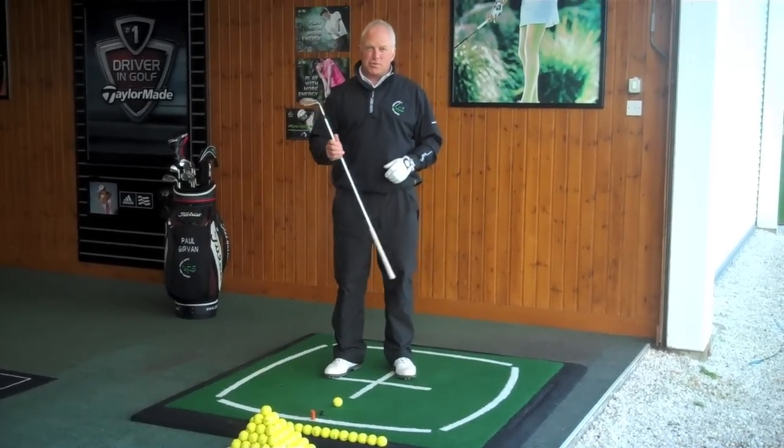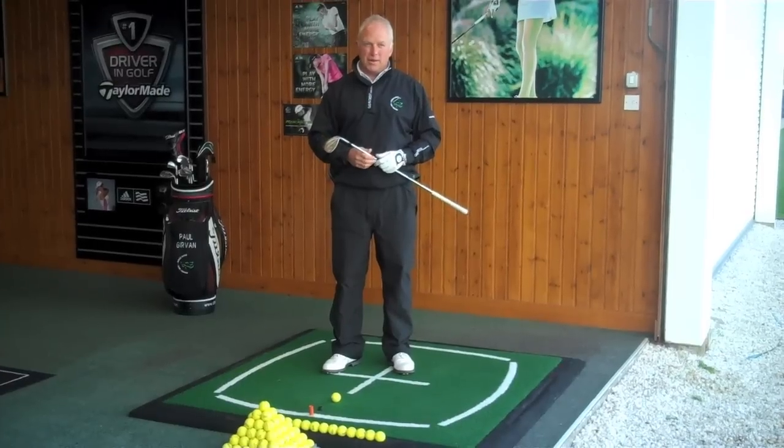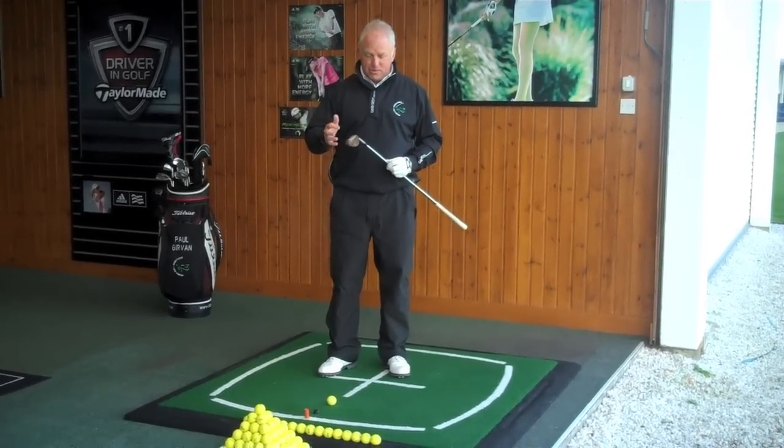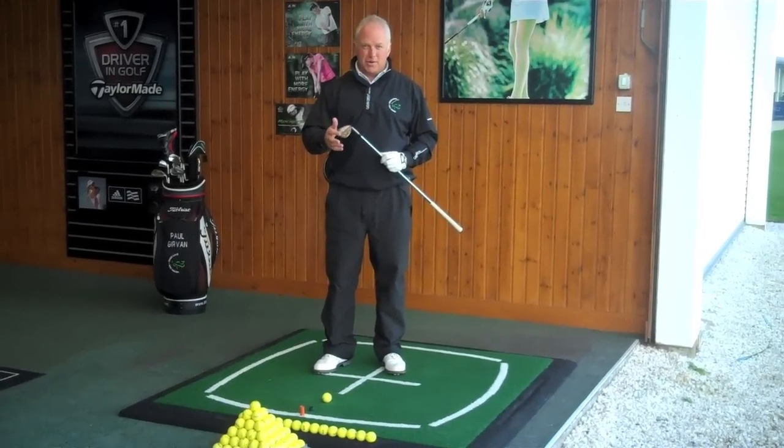First and foremost you're going to use your most lofted wedge in the bag, whether that be a 60, a 58, or a 56 degree sand wedge. The most lofted one I carry is 58 and we're going to use that today.